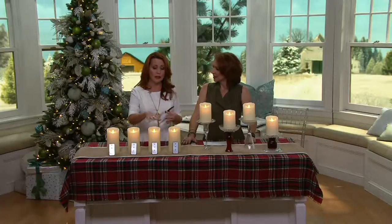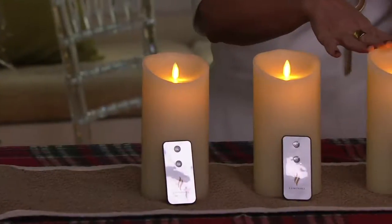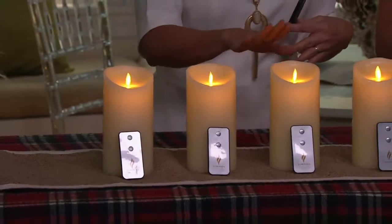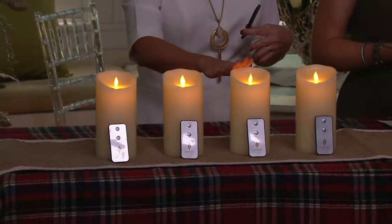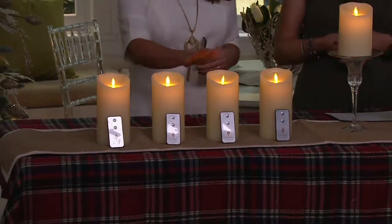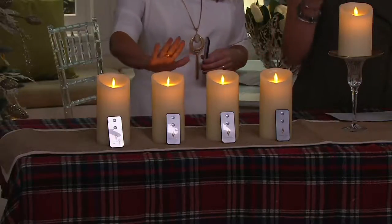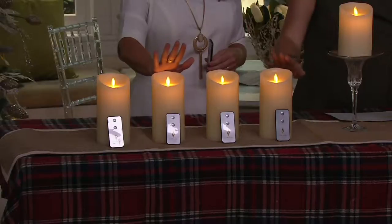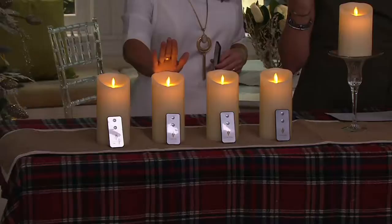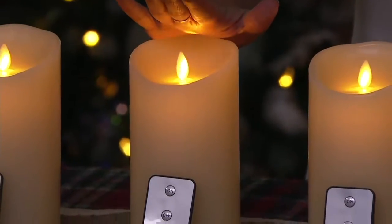Thanksgiving, even harvest, Halloween — putting these in your pumpkins. I love the fact that I can use them year after year in my pumpkins. Then into the holidays — who could use this as a gift? My daughter's in a dorm room and she's not allowed to have lit candles. Maybe you know somebody in a nursing home. A lot of us love the ambiance from a genuine flame candle. And this is not like the other flameless candles on the marketplace — it doesn't have a giant orange bulb in the middle that looks more like an airplane runway than a flickering candle.